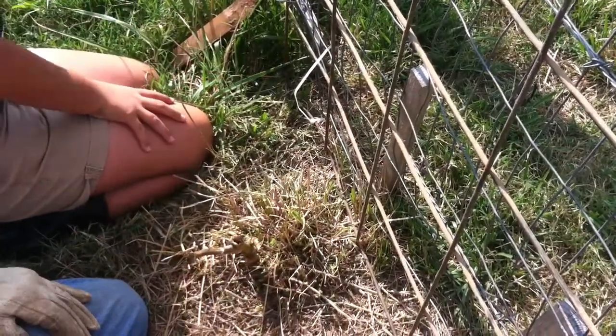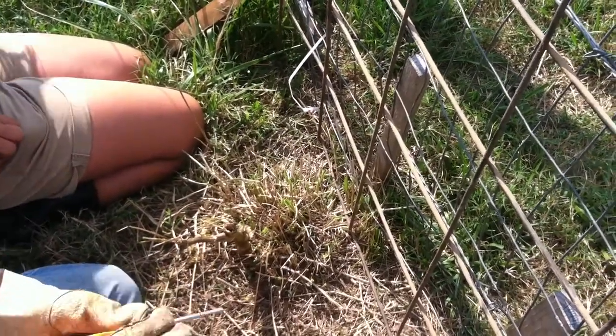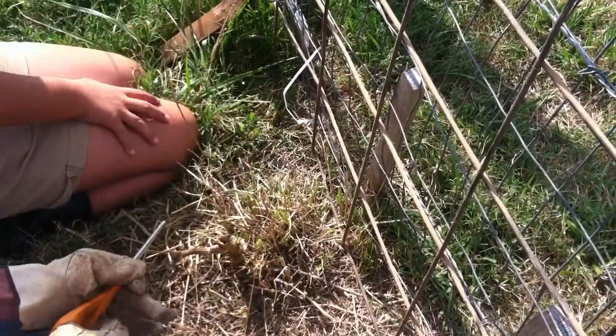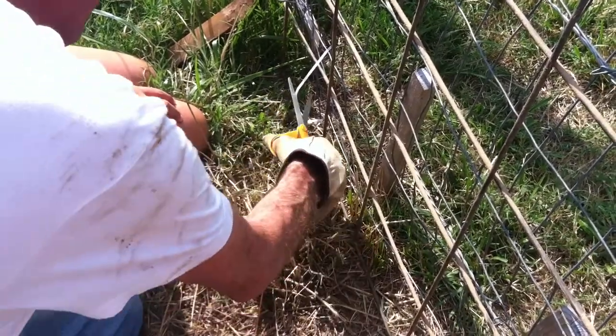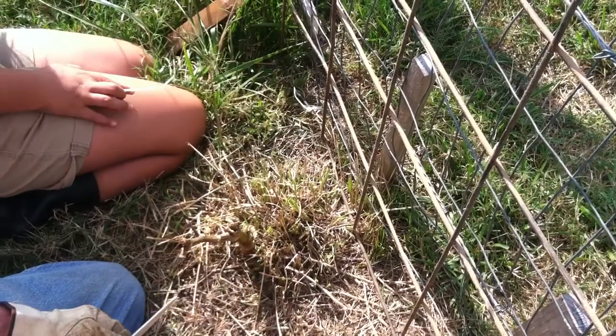All right, who has the scissors? I got them. Hand them to your sister, please. Should we do some more along the bottom edge like that, where it's real broken? Yeah, I would. We probably want to cut it a little shorter down here so that the goats can't eat it.